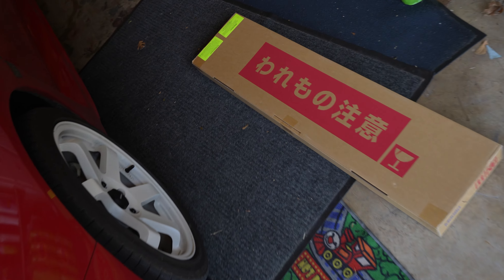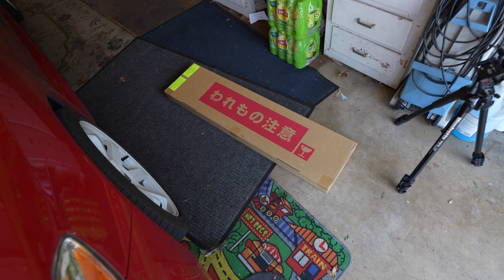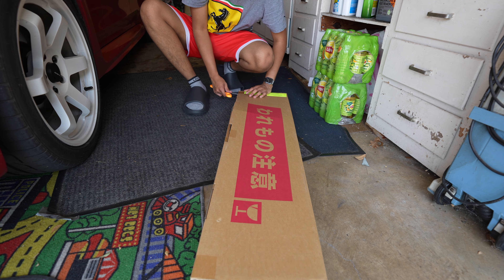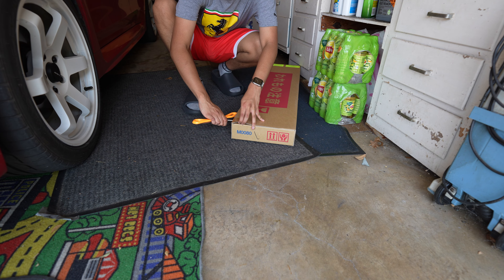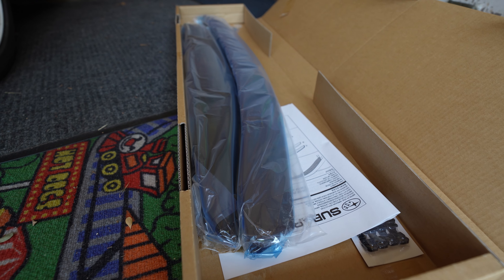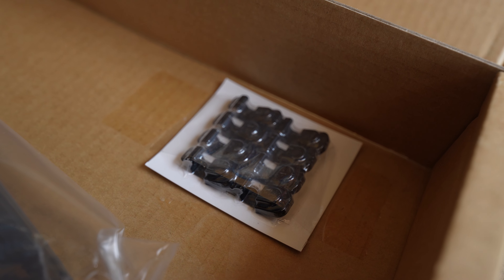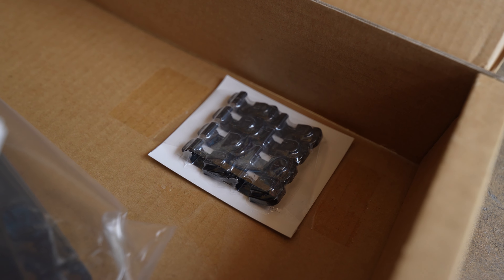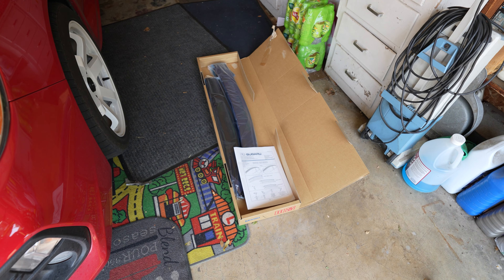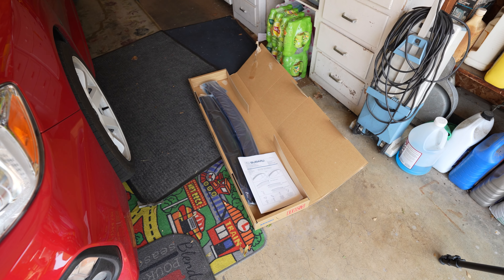I have no clue what the hell that says, but let's unbox it. Alright, so those are the rain guards and unfortunately I can no longer install them because I have to go to work. I got called in.